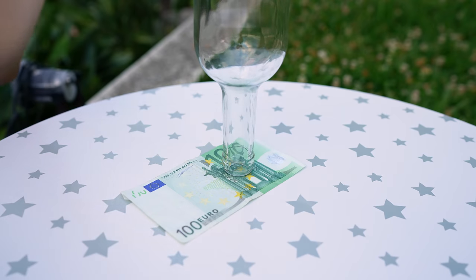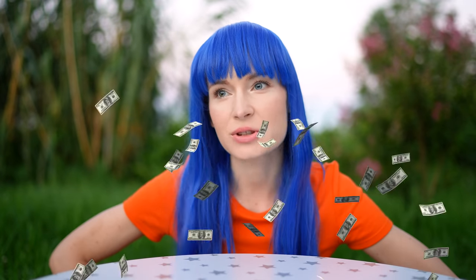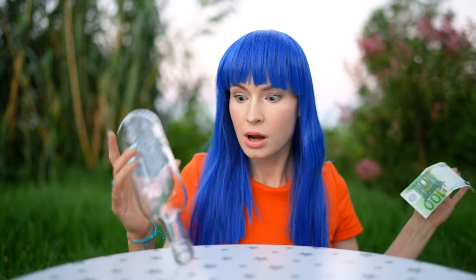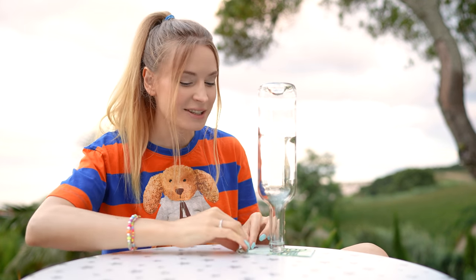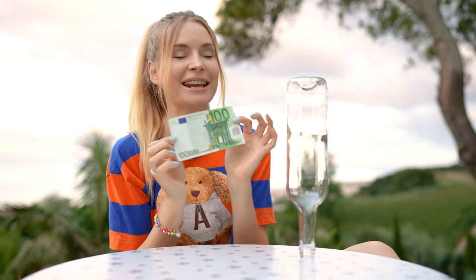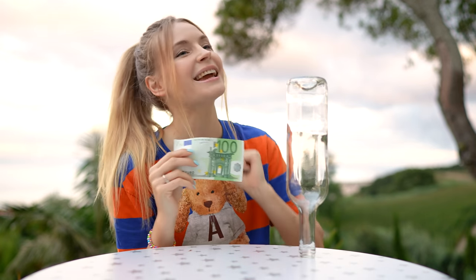Place a banknote on a table and balance a bottle turned upside down on it. Say to your friend: if you can remove the note without touching the bottle and keeping it in balance, you can keep the money. If you fail and I'm able to do it, you give a hundred bucks to me. The trick is to simply roll the banknote into a tube and push the bottle away. Haven't touched the bottle and the money is mine — please and thank you.